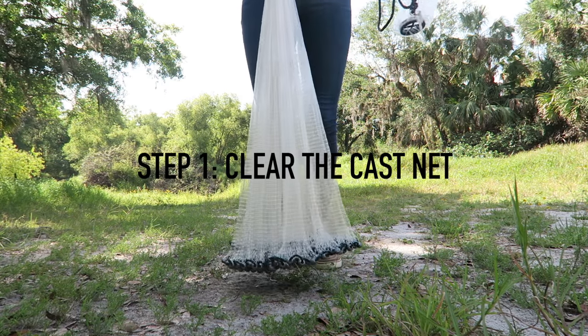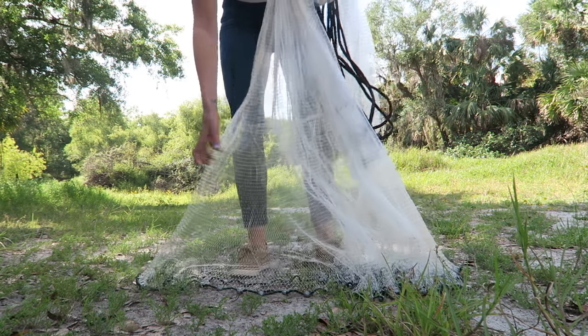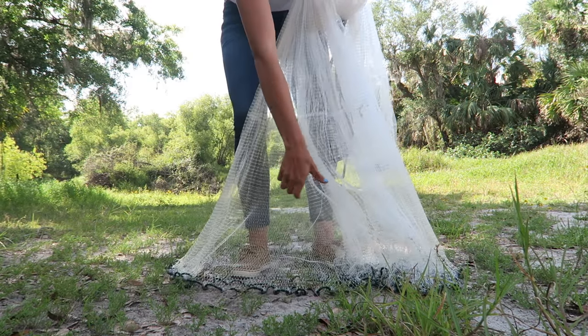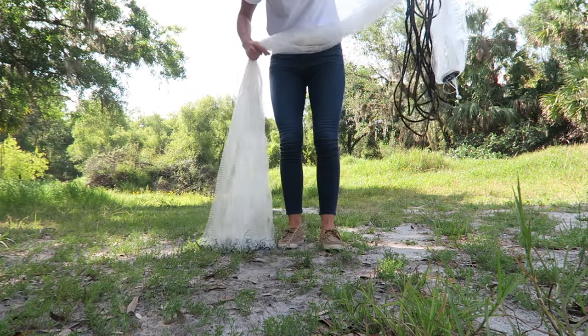So the first thing we're going to do is clear the cast net, and that just means we're going to make sure there are no tangles in the net, because it won't open properly if there are. Then we're going to load it and you're ready to go.